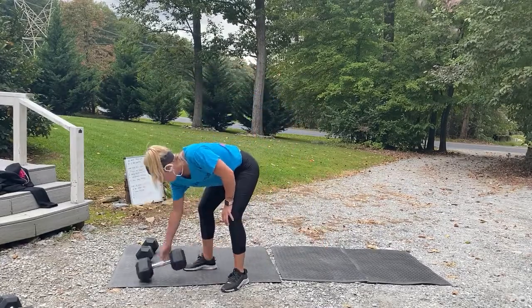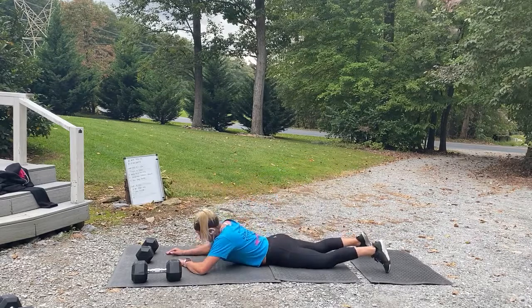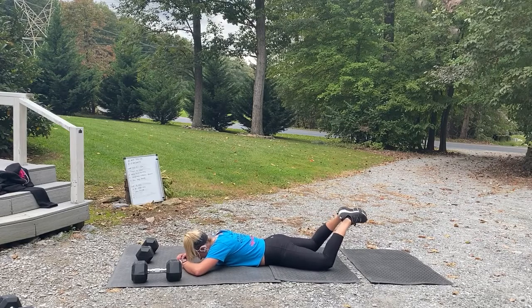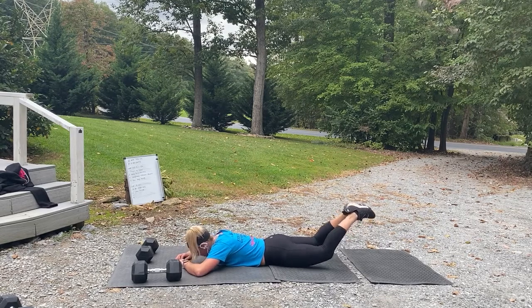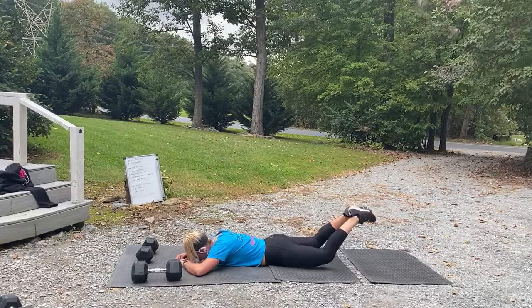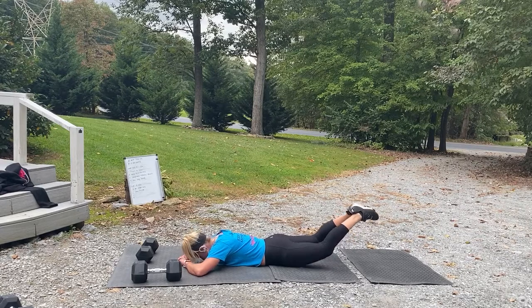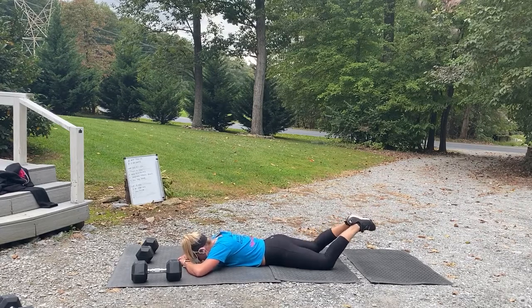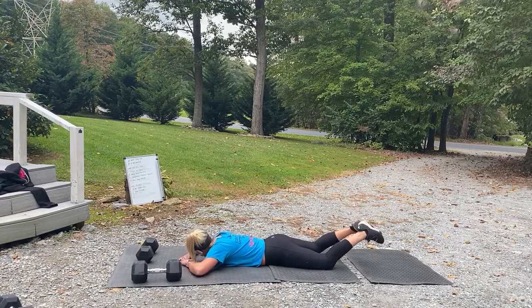Last one — those reverse frog pumps. Stomach down. Three, two, one, feet together — push! Up and push, use that booty. Breathe. 15 seconds, let's go. Trying to get those quads and knees off just a tad when you push up and out. Three, two, one, and rest. Nice job — grab some water. We're going to finish with five minutes of core.